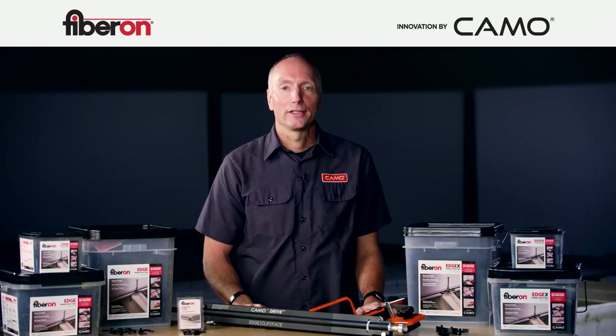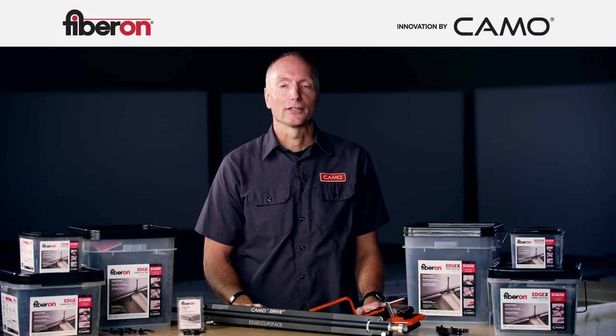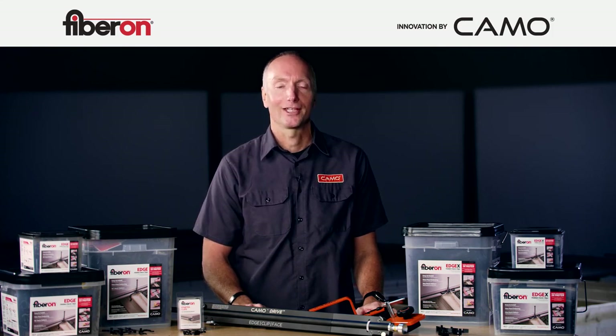Now that you've seen the Fiberon hidden deck clips and CAMO tools in action, I hope you're as excited as we are about this partnership that offers builders premium decking and the best install experience possible. Thank you.